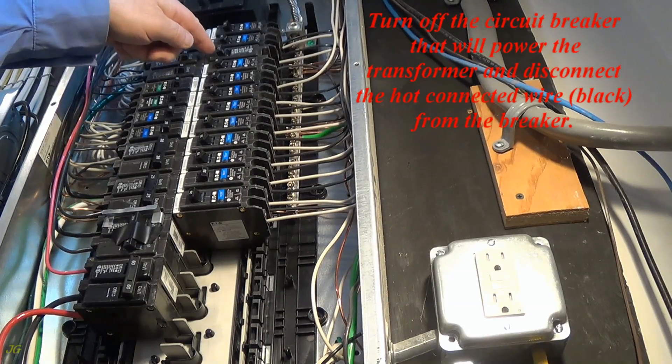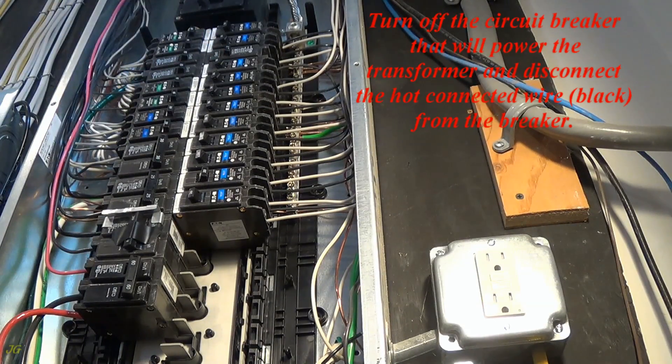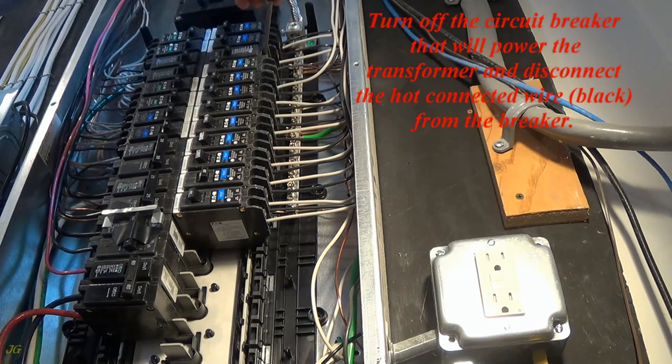Turn off the circuit breaker that will power the transformer and disconnect the hot connected wire (black) from the breaker.